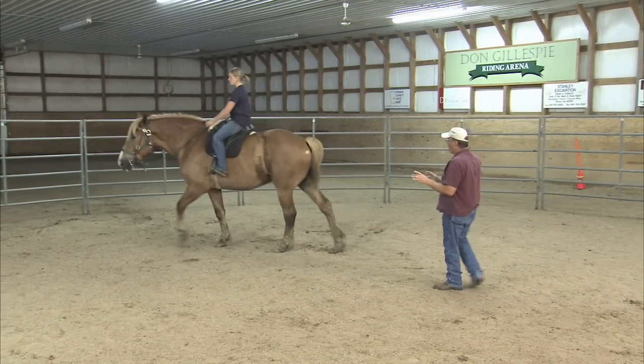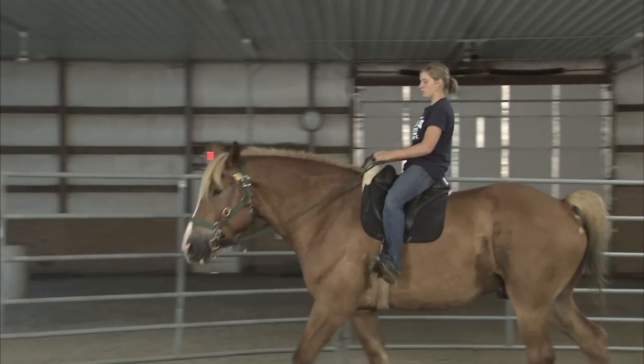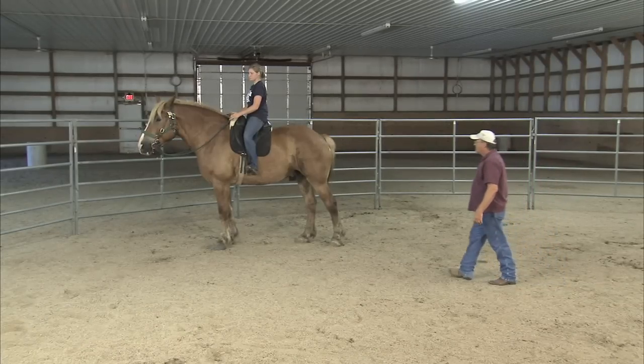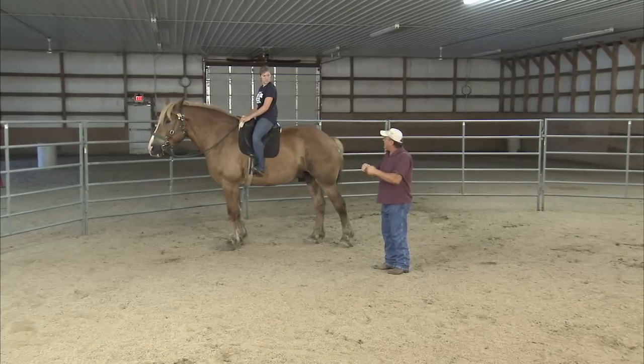Roll your hips forward and say 'whoa' — that's your cue. There you go. Next time, when you do correct him, make it two quick ones.